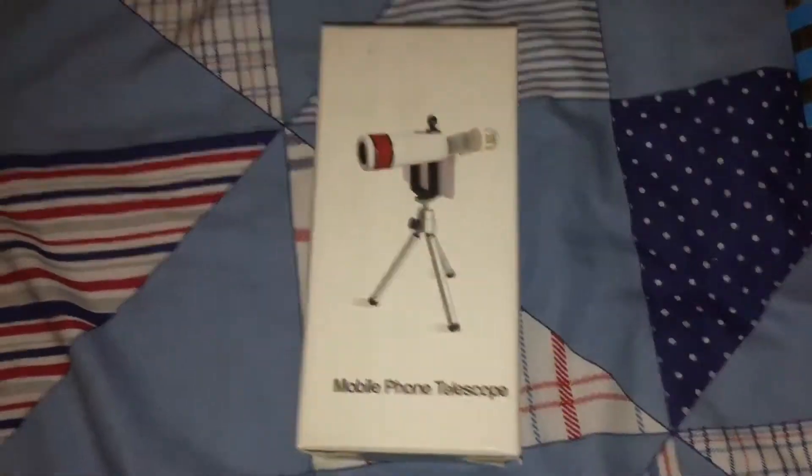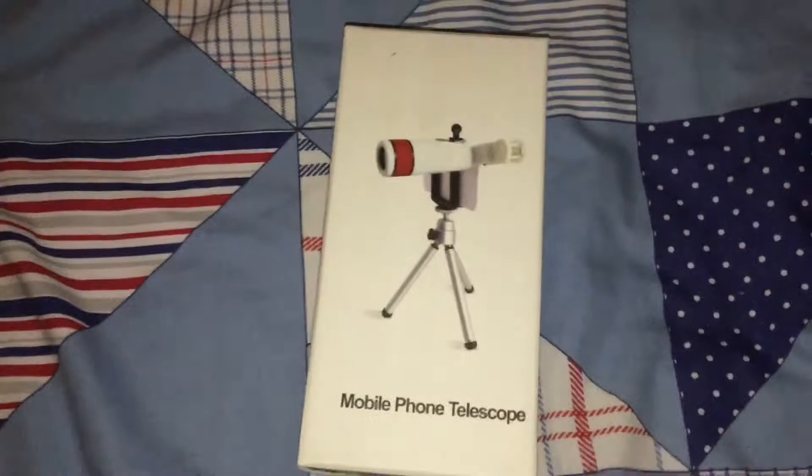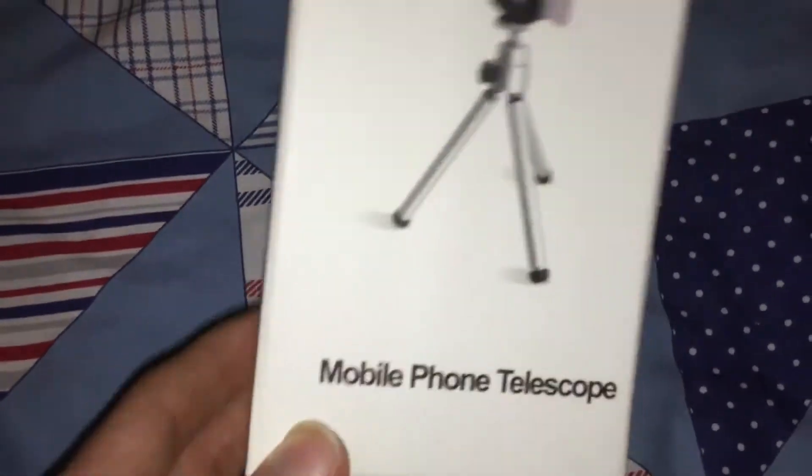So basically right now I'm recording on the mini tripod that I got, and of course all this is connected to the mic. Let me just take this off and I'll show you. This video is not sponsored, and I've got a light here because it's quite dark in here. So this is the little tripod I got — the mobile phone telescope.